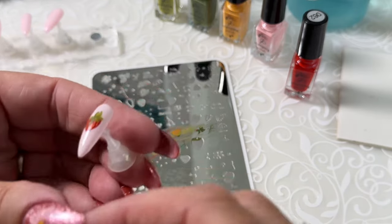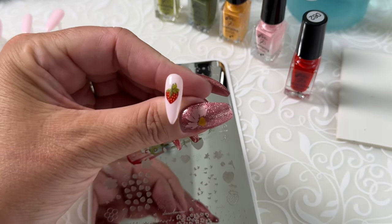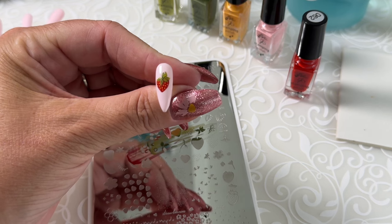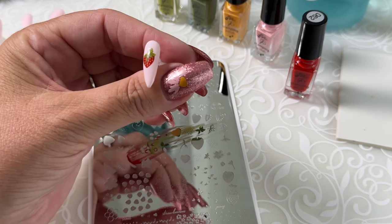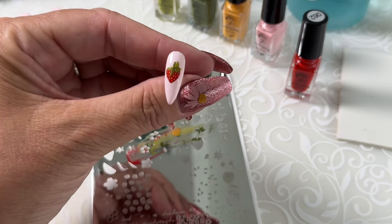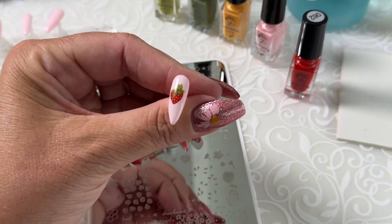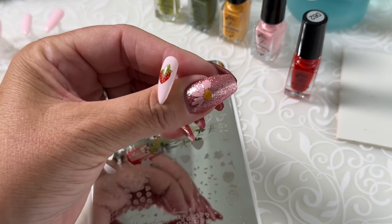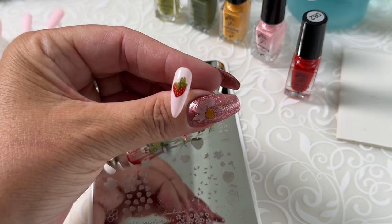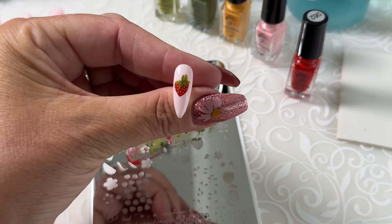So there you have it! The basics of stamping. My team is always available at info at Clear Jelly Stamper. We are happy to answer any questions, happy to help you troubleshoot. We have lots and lots of videos — we're here to help. We want to see what you're creating, so please tag us when you create. We love to see your posts and we love to see you stamping. Thank you so much for watching today. Happy stamping, and we'll see you in the next video.